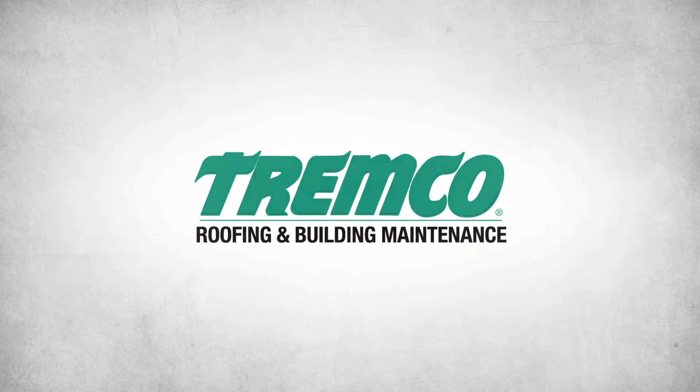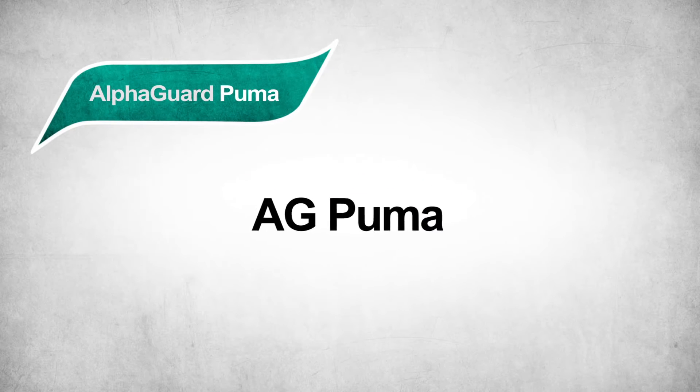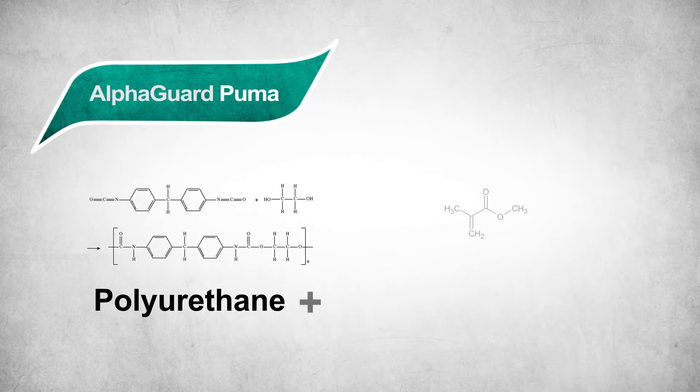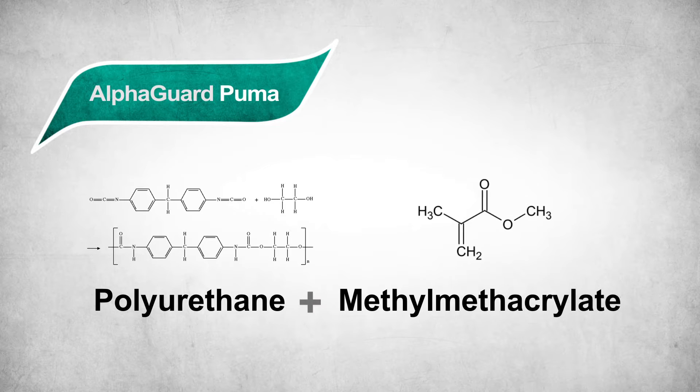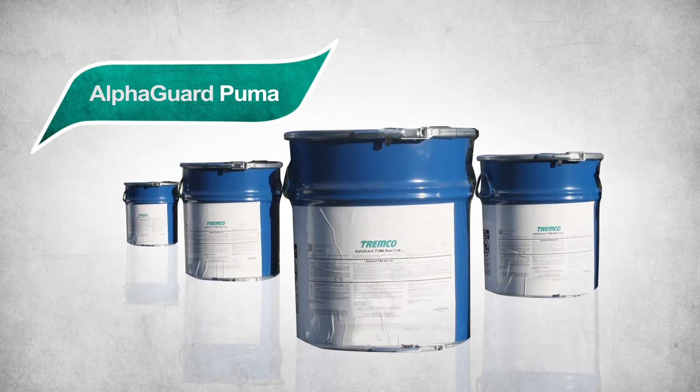Tremco Roofing and Building Maintenance presents AlphaGuard Puma, or AG Puma, a brilliant polyurethane-methyl-methacrylate blend. It's the latest addition to the versatile, high-performance line of Tremco systems.